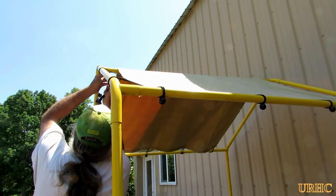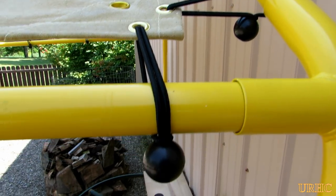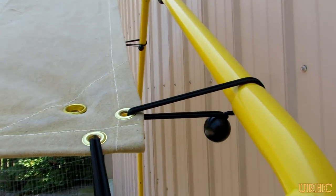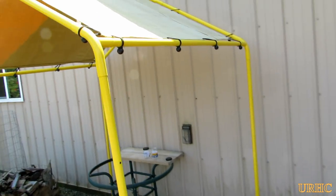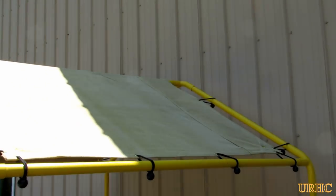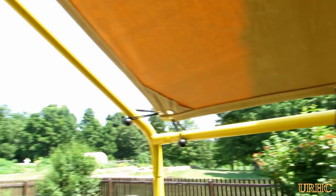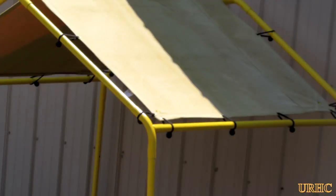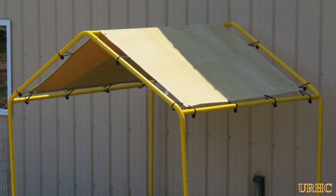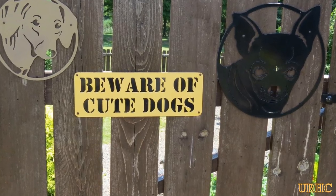It didn't take too long to make — just cut down some of the framework, took a quick can of yellow spray paint and went over it, and it came out pretty good. It's easy to put grommets in a tarp, whether canvas or plastic, just to make it more usable for projects. You can see how it came out — it's just recycling some old tubing from an old frame that would have otherwise gone to the junkyard. Nothing fancy, but it'll serve the purpose once I get it moved down by the garden. Thanks for watching, please subscribe.